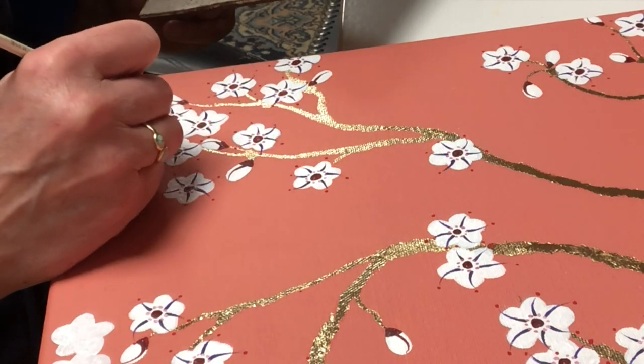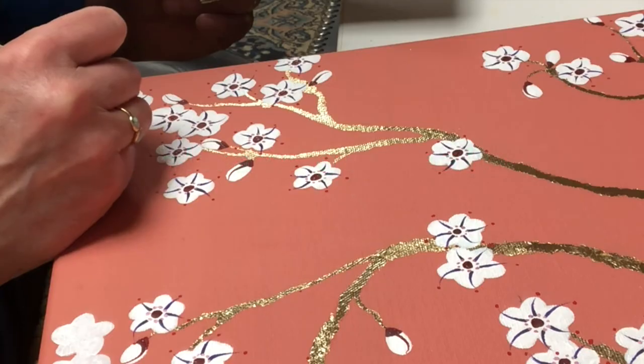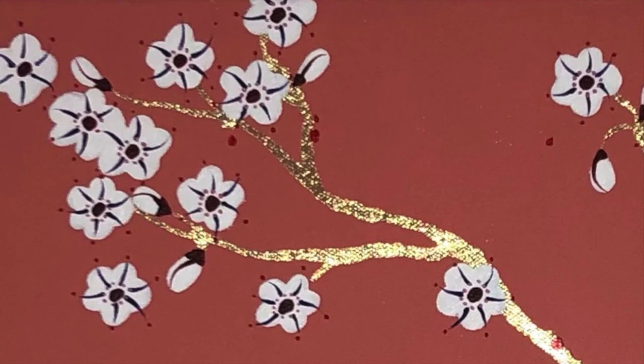As usual, when it gets to the end of my painting I can't stop myself — I just keep adding more and more details, going over things. It's difficult sometimes to know when to stop. But that's what I do.